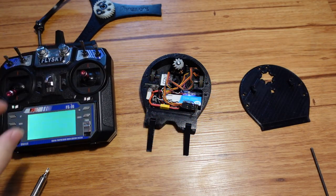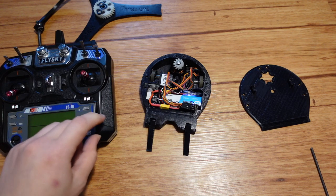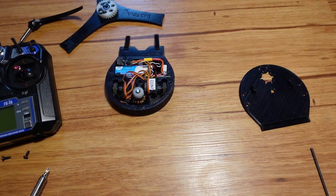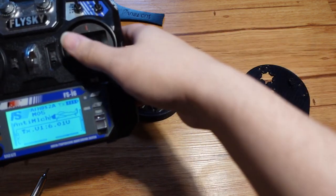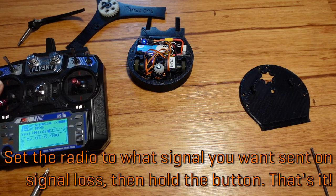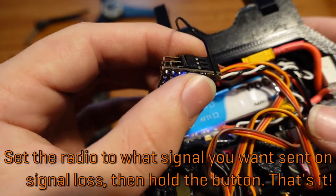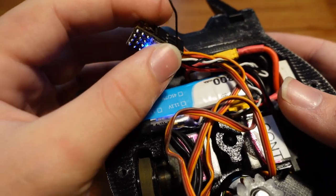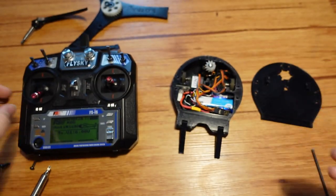So let me turn this on, and you'll see what happens when I turn it back off. Imagine the batteries in the radio just died or something and it turns off. The robot's trying to go in a circle and spin the weapon at about 10% throttle. So to fix this, all we have to do is make sure the radio is sending exactly the signals we want sent, and then we just hold down a button. There's this button right here — all you have to do is hold that down until the light blinks. You just heard that it rearmed, and that confirms it is now going to send that particular signal when the radio shuts off.